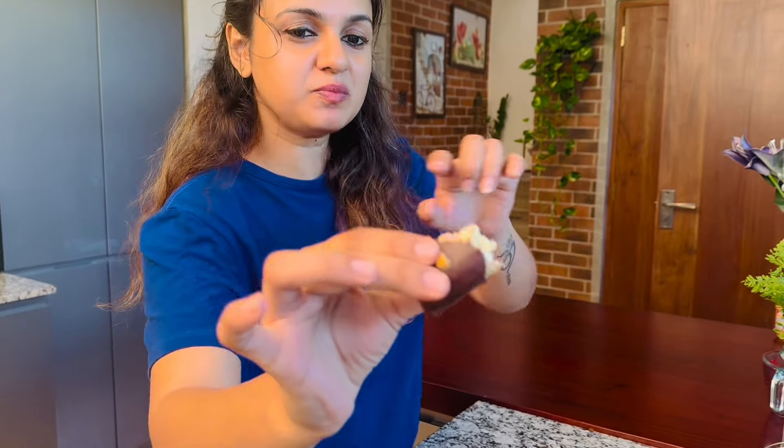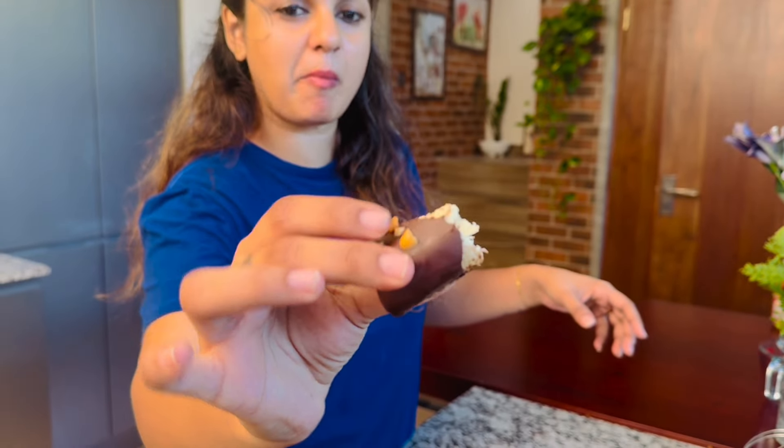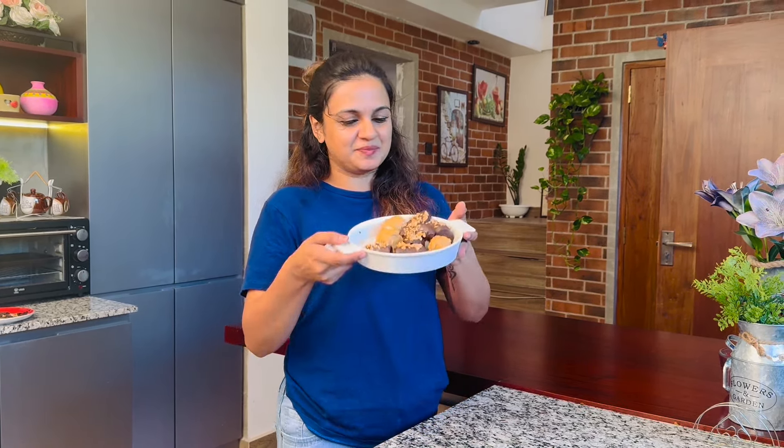Now we have to try the chocolate in a little bit. So we have to try it very well. If you want to try it too, you can buy peanut butter or dark chocolate. If you want to make a recipe for an ice cream, you can put it in the fridge. If you want to make a recipe for an ice cream, subscribe to our channel.